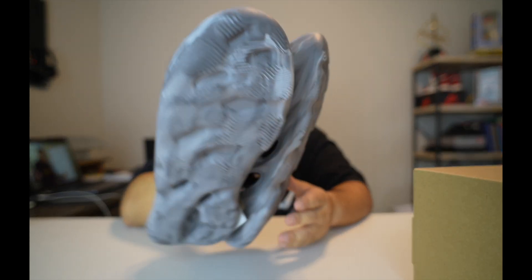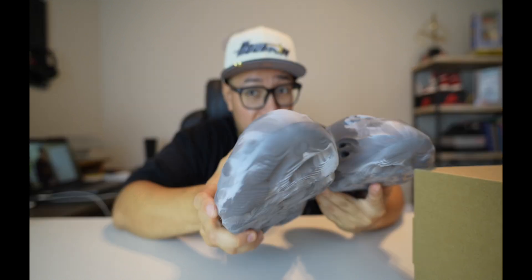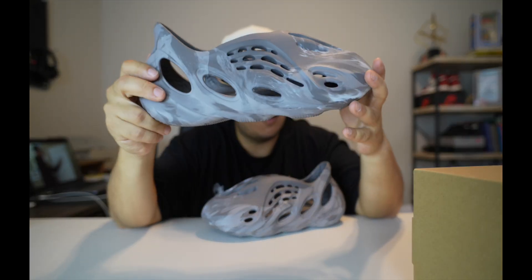I got these in a size 10 — I usually wear a size nine, but I heard these run a little small so I wanted something roomy and comfy. I've tried these on and so far they are really comfortable. On this side I can't really give you too many details — there's a bunch of holes in them.